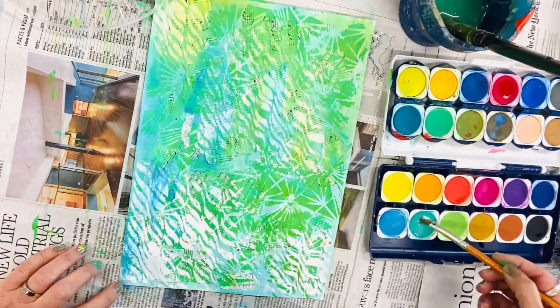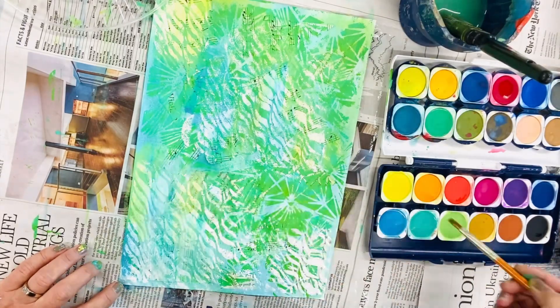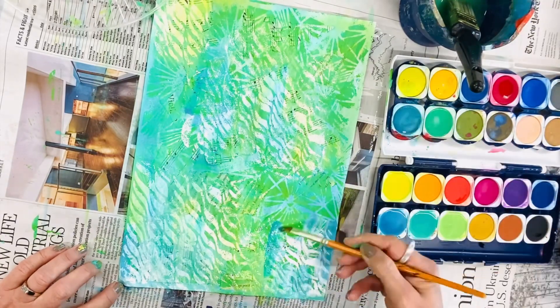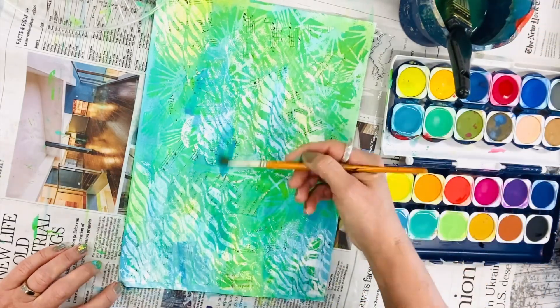I'm going for a teal-y green look on my page so most of my colours complement that. We've obviously got the greens, the blues, and some yellows, but the white acrylic paint absorbs those when I use the watercolour on top. And voila, we have another piece of beautiful collage paper ready to go.